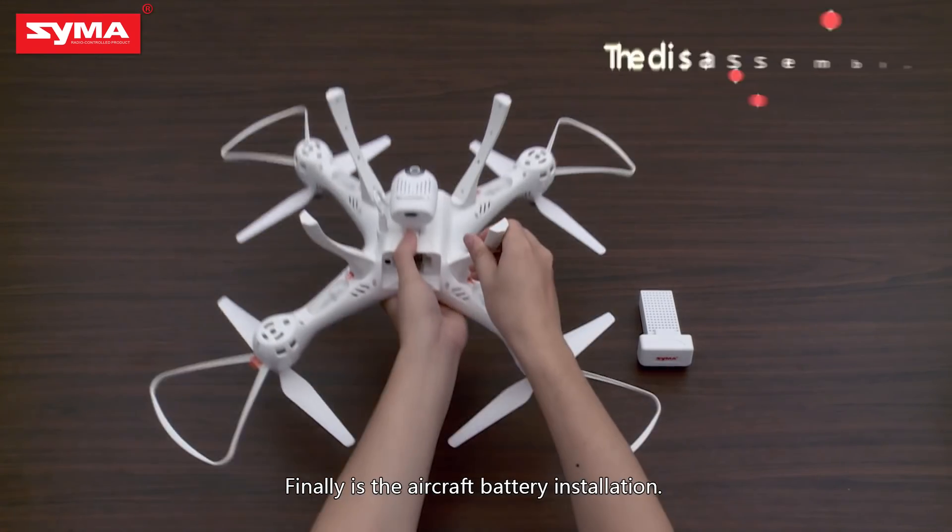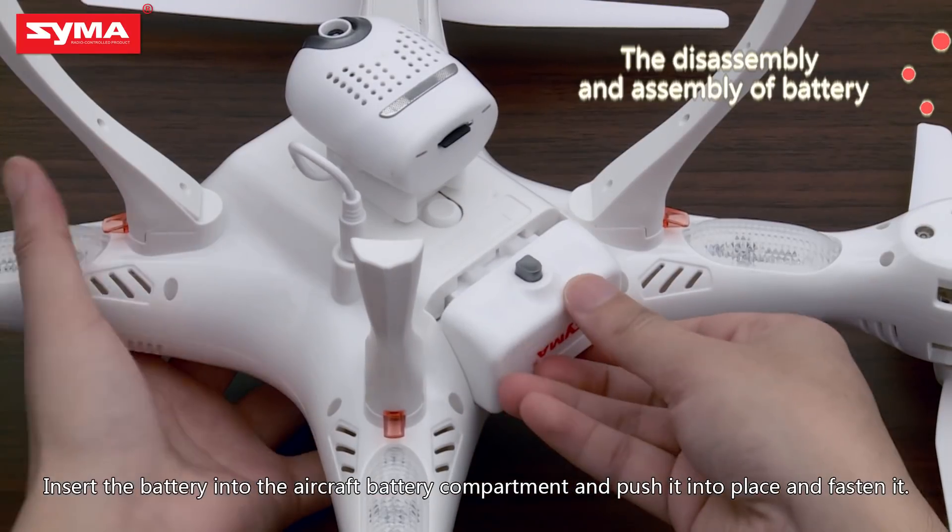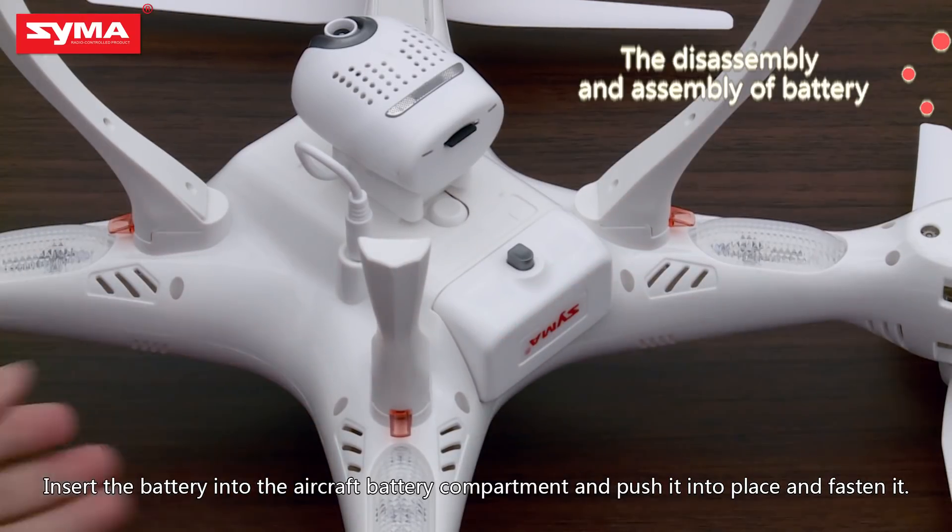Finally, for the aircraft battery installation, insert the battery into the aircraft battery compartment and push it into place and fasten it.